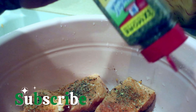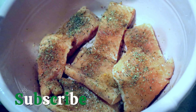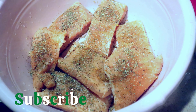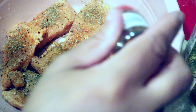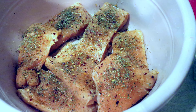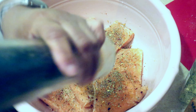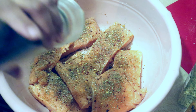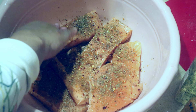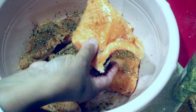In my household, my children love Italian seasoning, so we tend to use it quite often to give the food that Italian flavor. Last is of course the black pepper — freshly ground pepper. You just want to make sure everything is coated; you don't need to rub it in heavily. Remember we did the flip, so you have a coating on both sides.